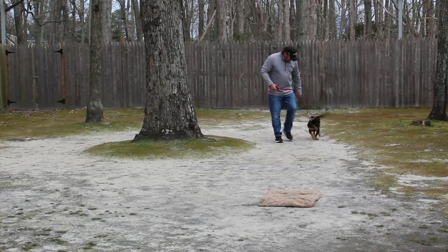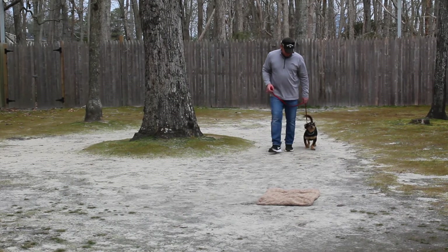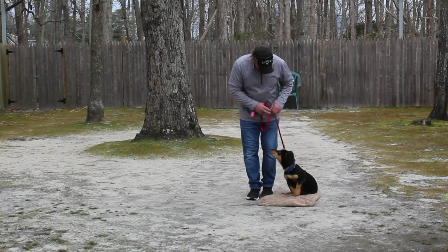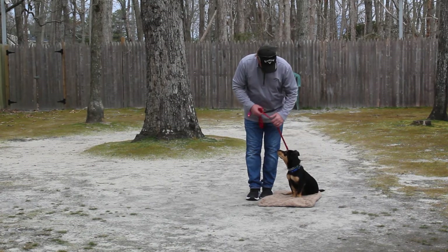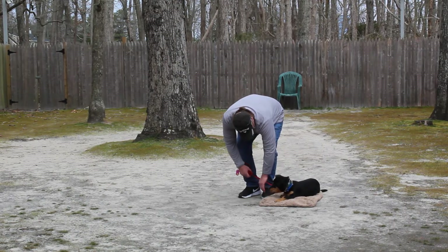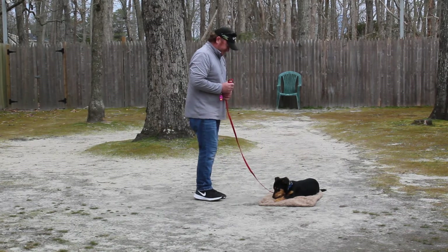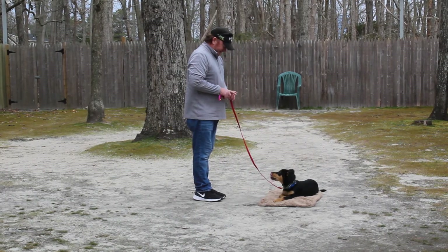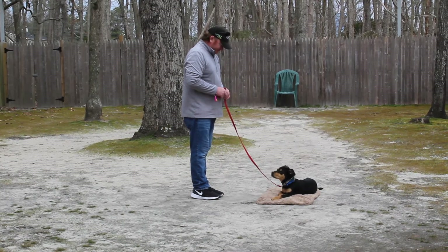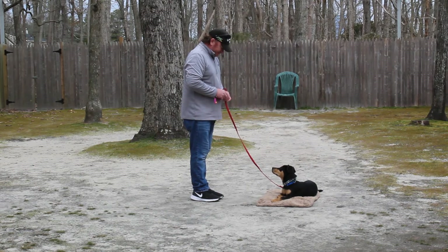The next commands we're going to demonstrate use a little mat. If you have a dog bed at home, you can make it his place — tell him 'place,' then 'down,' then 'stay.' For your long down-stays when practicing at home, you're going to start out at 30 seconds to a minute and work up to five minutes.